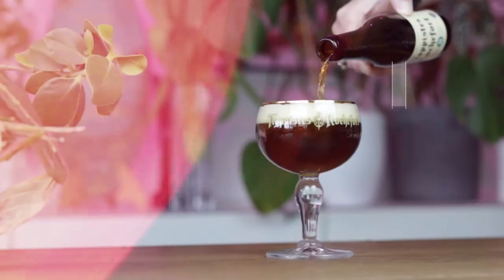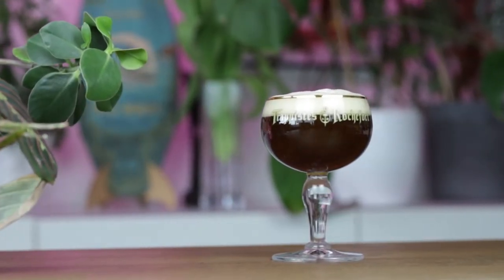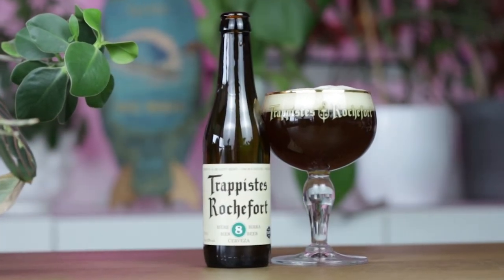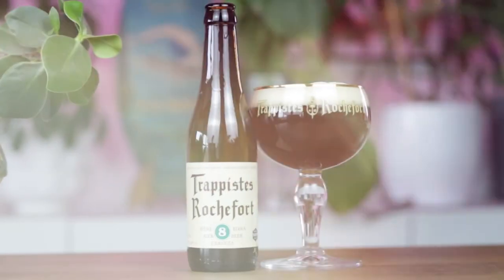So, what does it taste like? There is a punch of herbal aromas like clove and soft chocolate notes, along with some hint of dairy.